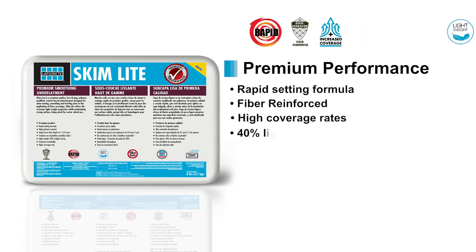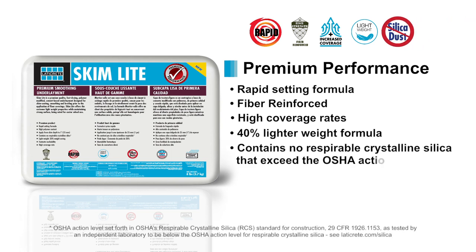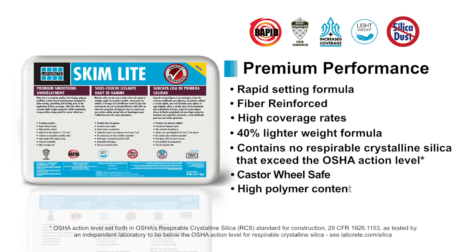High coverage rates and a 40% lighter weight formula compared to your typical skim coat makes LATICRETE Skimlite a superior product. Skimlite contains no respirable crystalline silica and is castor wheel safe for aggressive situations. You can rest assured that its high polymer content and its wide application range will have you covered.